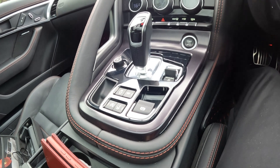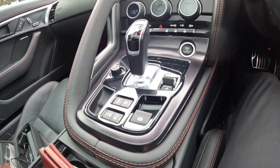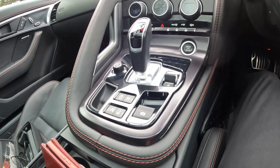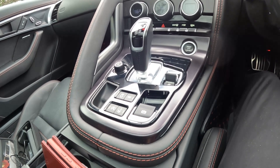Of course, as always, these experimental videos are only there for curiosity, and I don't really advise people putting the car into park while on the move.